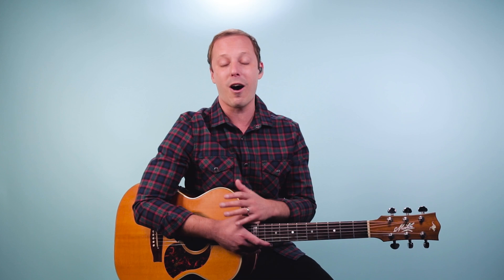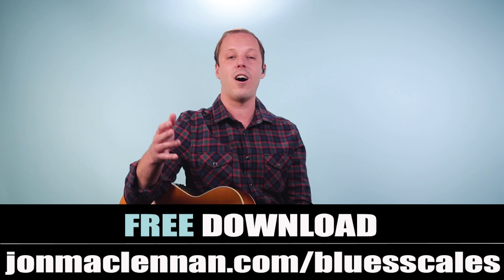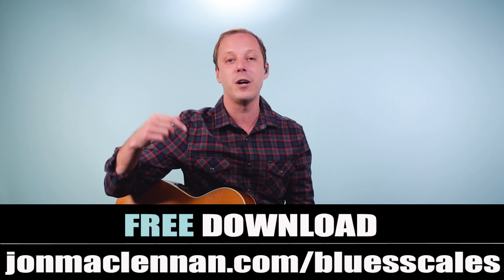Now if you like blues guitar, what I'm about to tell you next is very important. I think it's going to help you start jamming the blues anywhere on the neck faster and easier than you ever thought possible. It's my blues scale PDF guide and I want to give it to you completely for free. All you have to do is go to johnmclennan.com/blues-scales — click the first link down below while it's still available and get this completely free as my gift to you.